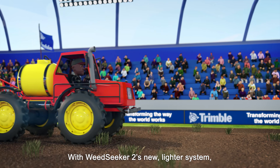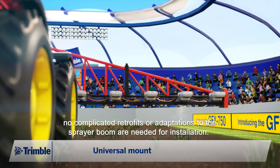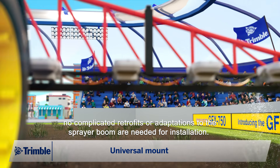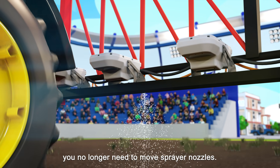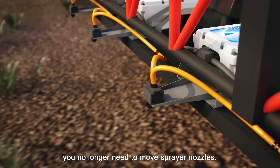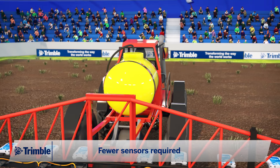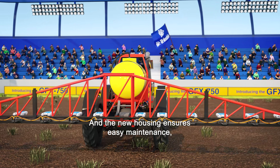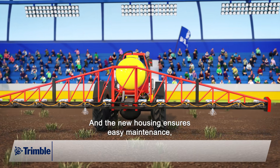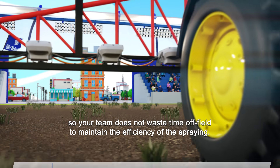With Weed Seeker 2's new, lighter system, no complicated retrofits or adaptations to the sprayer boom are needed for installation. With an expanded weed detection width, you no longer need to move sprayer nozzles. Get back on the field identifying and attacking weeds, and the new housing ensures easy maintenance so your team does not waste time off field to maintain the efficiency of the spraying.